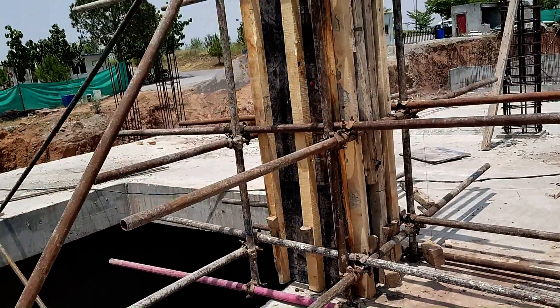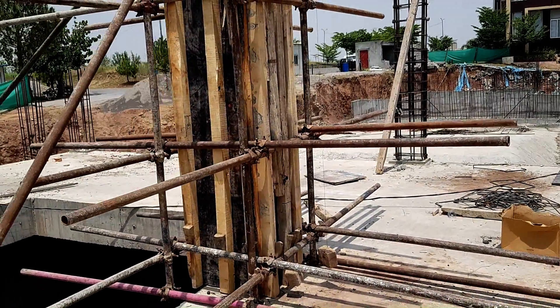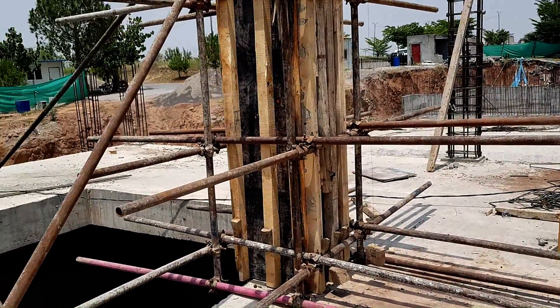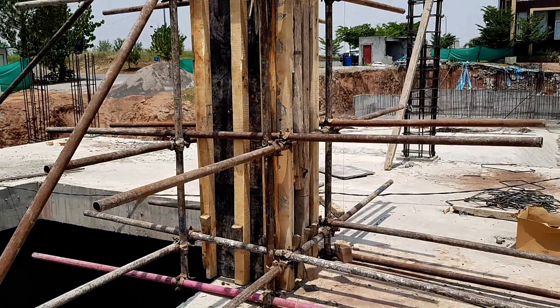Today we will be talking about vertical alignment. We all know that vertical alignment is one of the most important factors in any building, because when we design columns we provide 5% eccentricity.